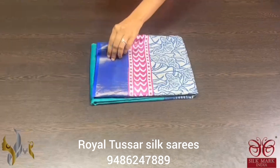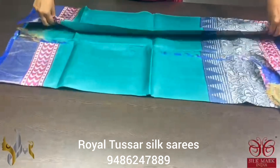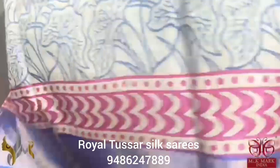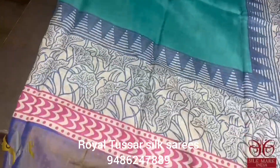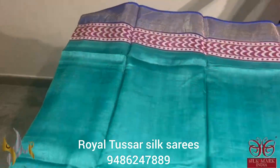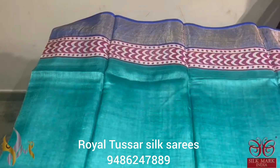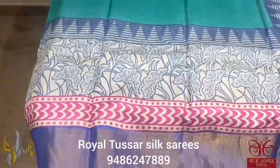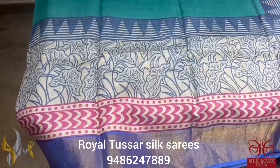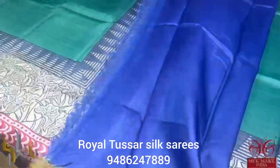Pure Tassa silk saree, premium quality, hand block printed. Beautiful acid washed boiled soft Tassa silk saree with zari border, hand block printed very elegantly. Combination colors in shades of blue — a very different shade of sea green and blue mixed color. Printed border on the body; bottom has elegantly printed water lily plant design on royal blue. Zari border included. Bright royal blue color in the pallu and blouse piece.